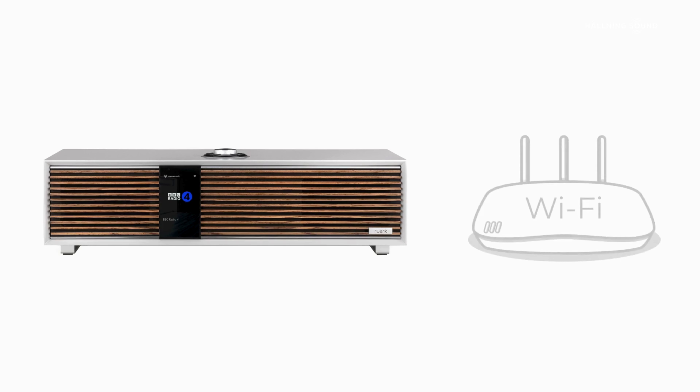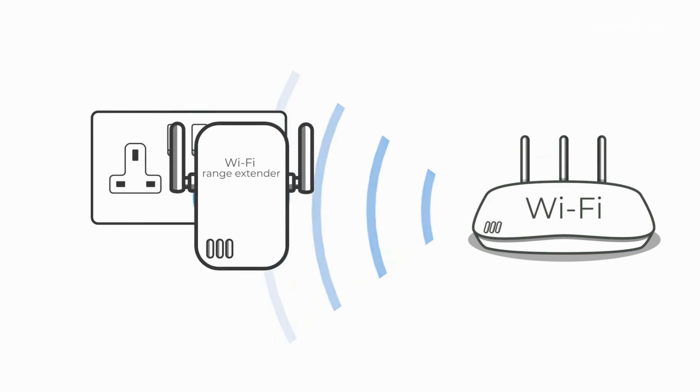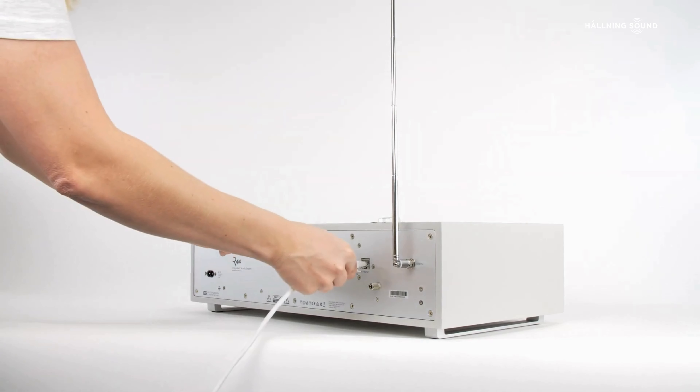You should also ensure that wherever you intend to use your R410, it is positioned where there is a good signal connection with your Wi-Fi router, as a weak signal may result in unreliable performance. Wi-Fi range extenders can help this situation, or if you have the option to connect directly to your network by ethernet cable, then please do so.